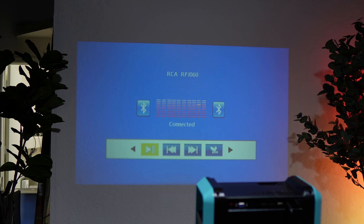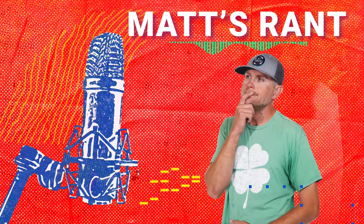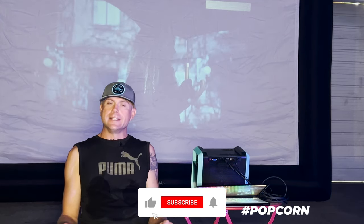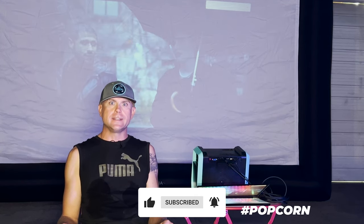But enough from me. Let's talk to Matt and find out what he really thinks. Well guys, this projector is so bad, I'm the only person left watching the movie. Everybody else went home. So unless you want this to happen at your movie night, I suggest finding a different projector, because this one is not a winner.